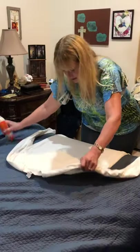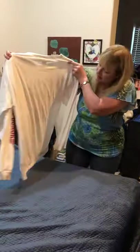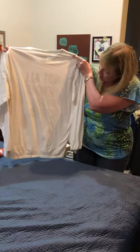So let's see if it's fixed it already. Looks pretty good — wouldn't you say so?